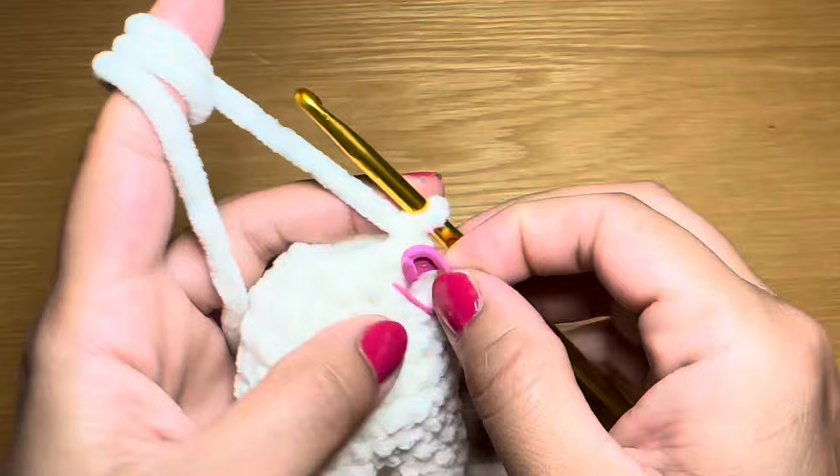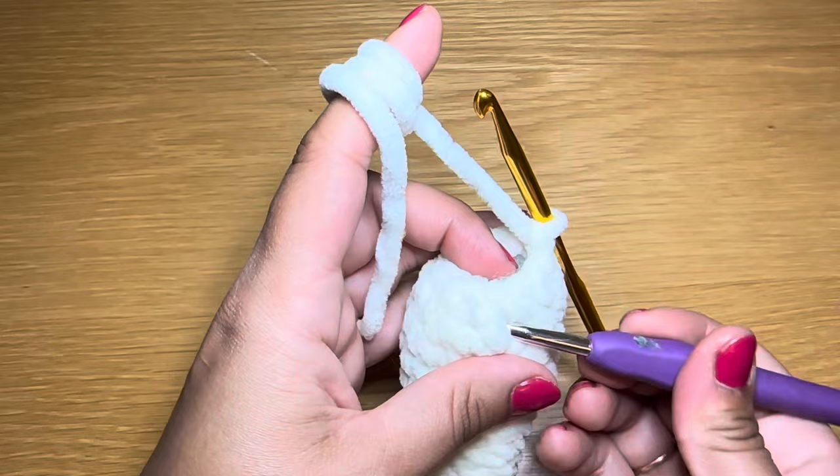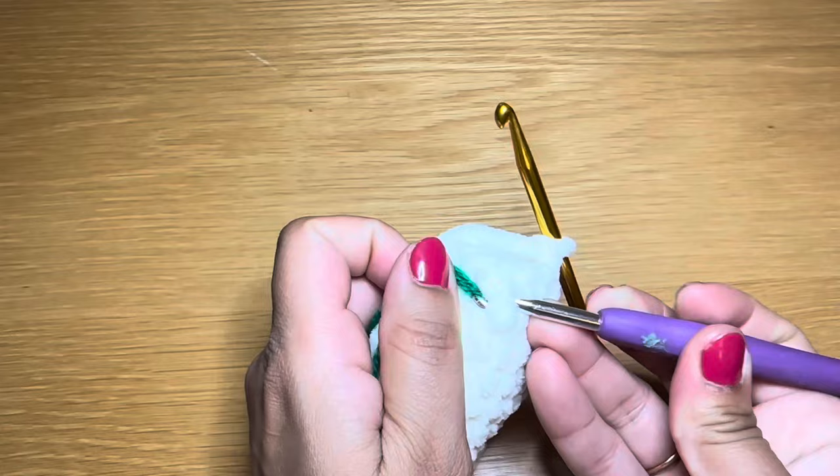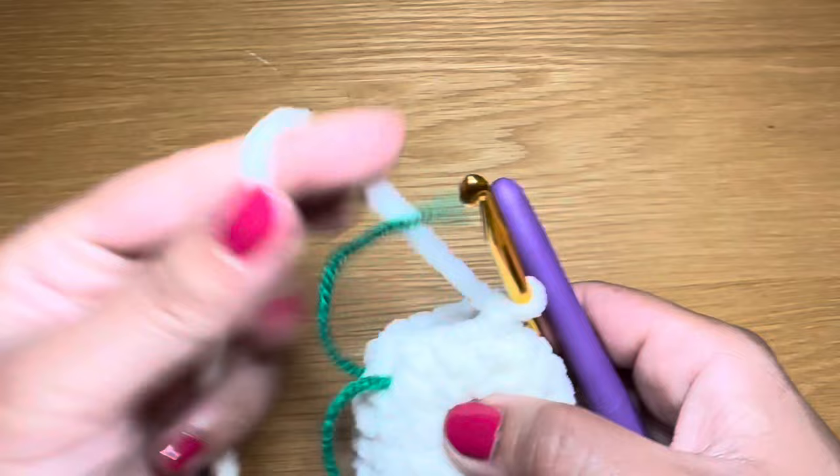Now before we continue onto the head, we're going to take a moment and insert a thread one round below where we are currently. Slip your hook around a stitch, put any scrap yarn through — this marks where the neck is and where we're going to be stitching the arm later. From here, we're going to continue working on our next round.